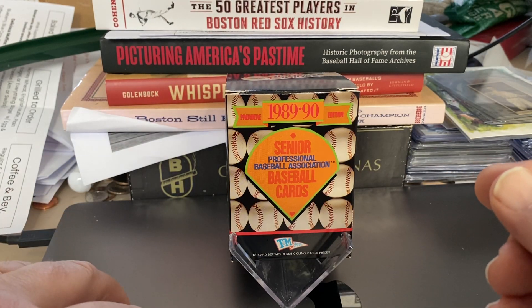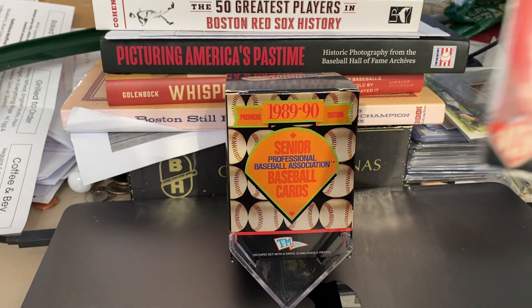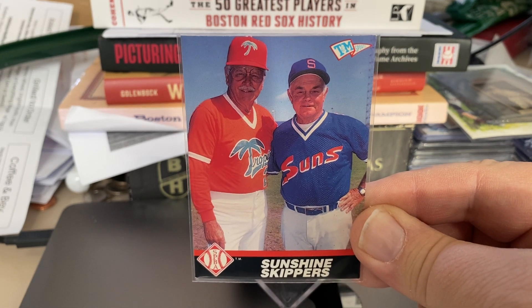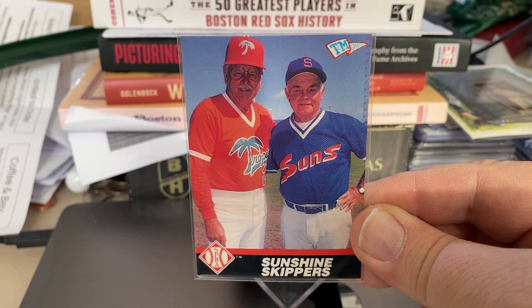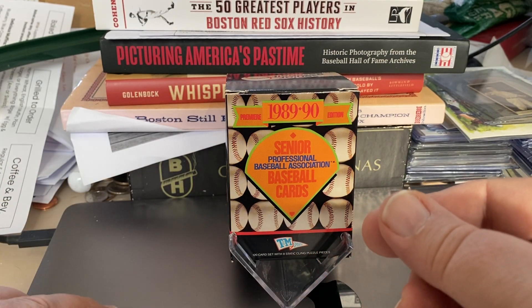What's cool about these cards is if you grew up collecting baseball cards and watching baseball in the 70s and early 80s, you would know all the guys on these teams. It's like bringing back childhood memories when you would see them come on the field again during this league. Here's a combo card of the two Hall of Fame managers I just showed you, Weaver and Williams. So that's the Hall of Fame cards in this set.